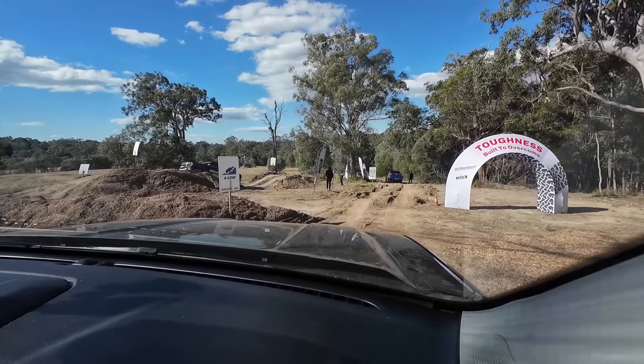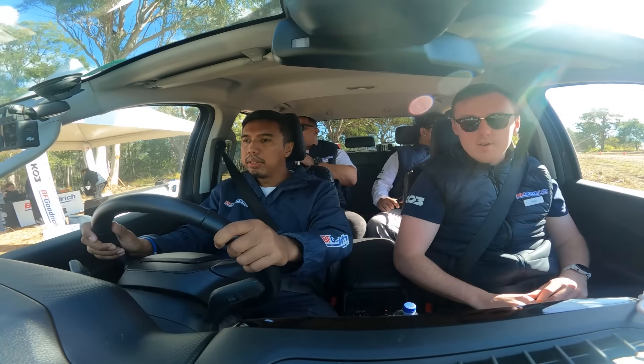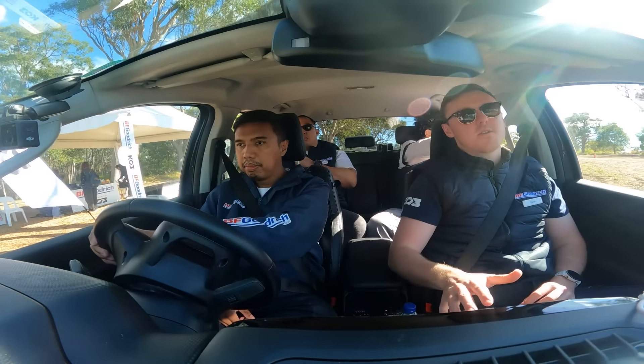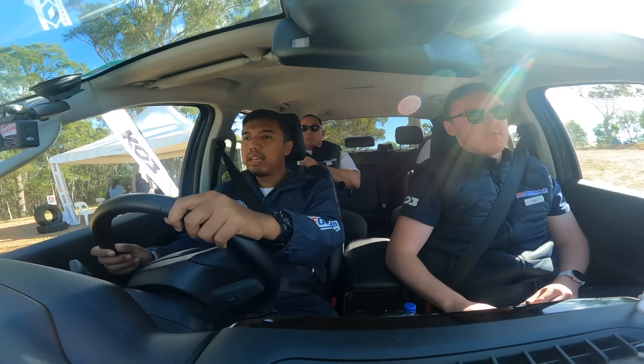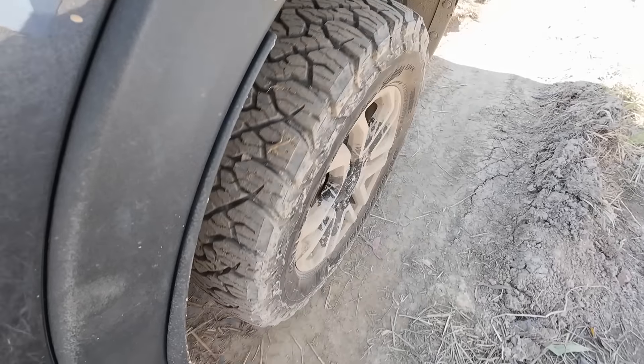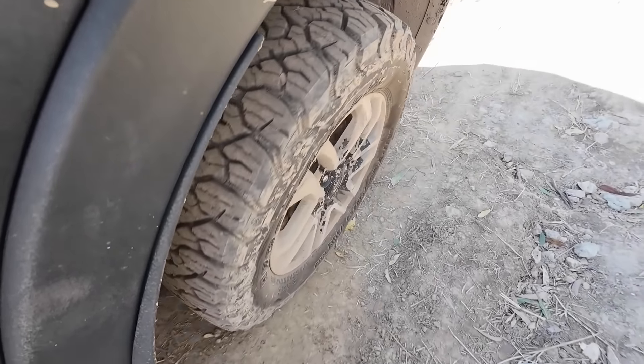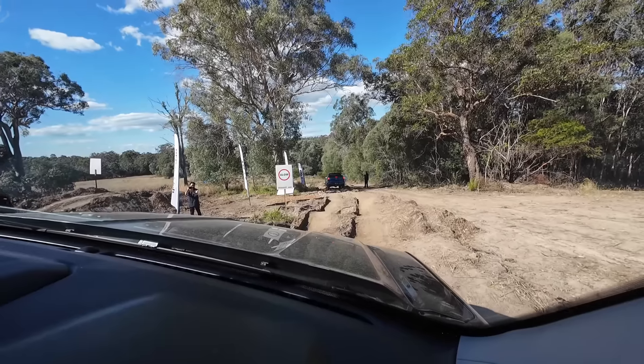So, when you get to this section here and as we're going over the whoops, just ride the brake down. No accelerator — we've got the hill descent on, so it'll give you much more control going over these whoops. Basically, you just let the car and the tire do the work. You don't need the accelerator at all. We've got enough power from the torque converter, enough grip from the tires, to get us over these nice and easy.